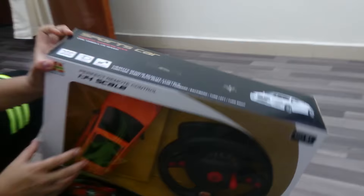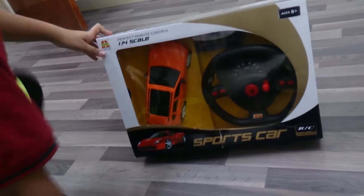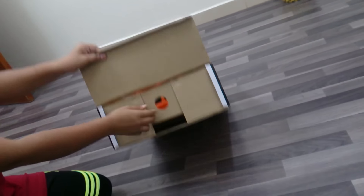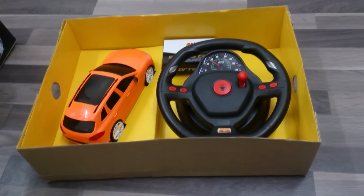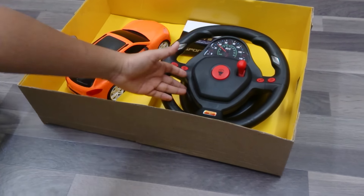Hello everyone. This is a sports car which has a thrill of speed, and let me open it and show you. It's a video of unboxing a new Porsche with a steering handle. As you can see, we have an orange car and a portable charger with a battery and a steering wheel.